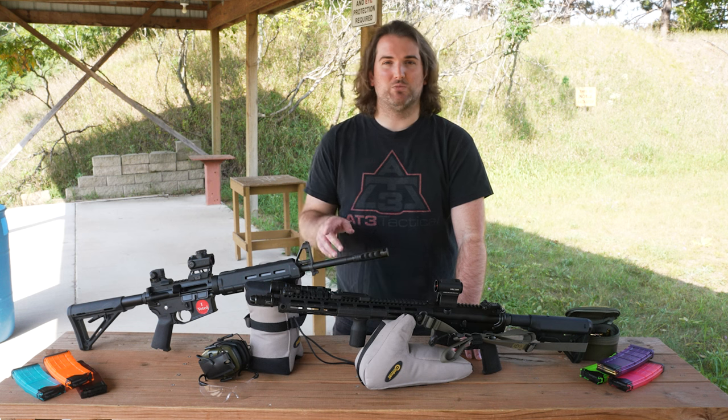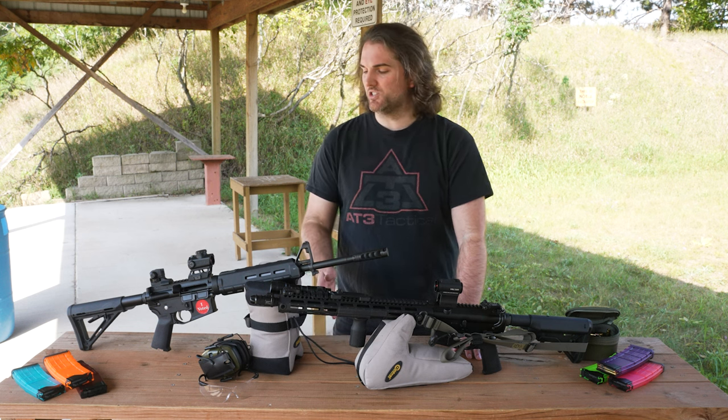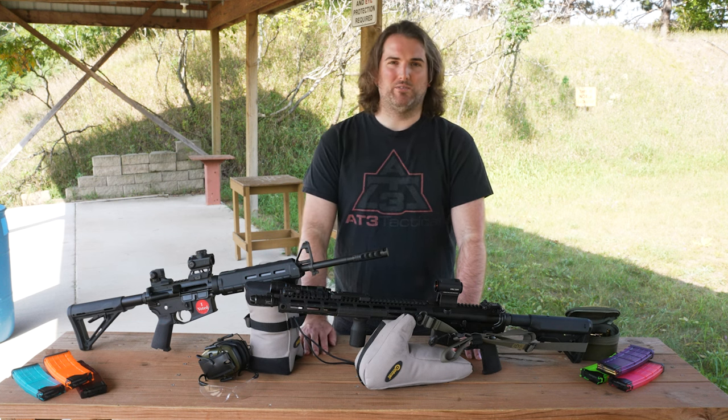Putting it on safe, you can just nudge it with your trigger finger to put it back. There's not a whole lot of resistance, so it's definitely smooth, but you do have to break your pistol grip in order to put it on fire.